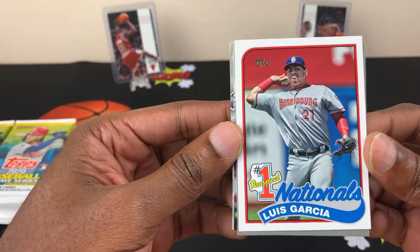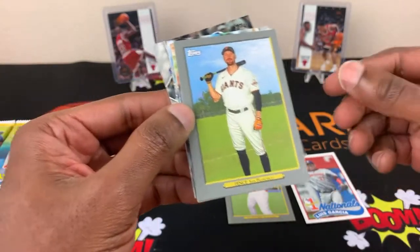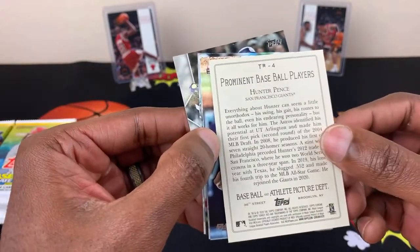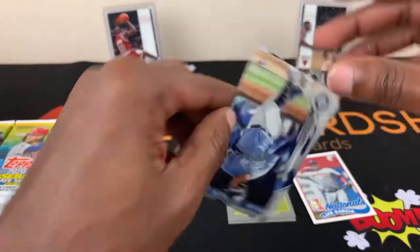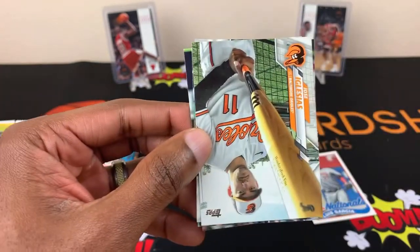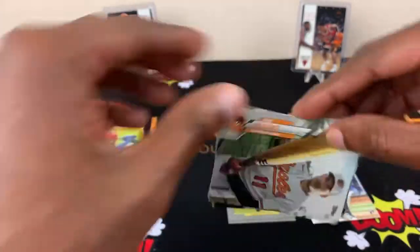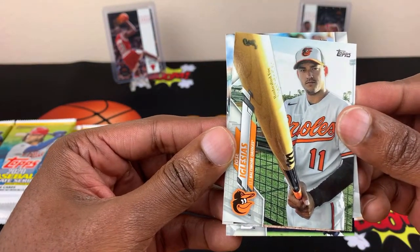A Luis Garcia, number one prospect — that's the rookie. And again, this is a Hunter Pence prominent baseball players card. Alright, because it looks different I'll put it there. Sam — oh, that was a rookie card. I'll put it right there. I probably missed several of them. Jose Inglesias — I'm probably messing that name up.